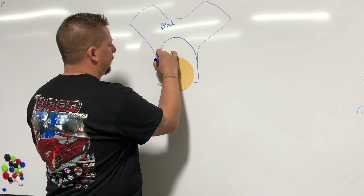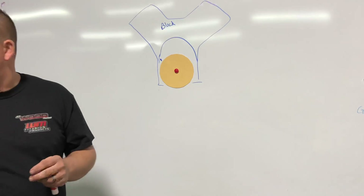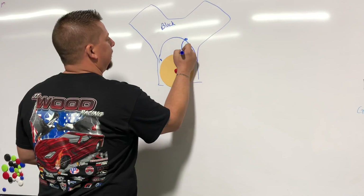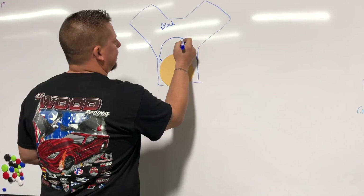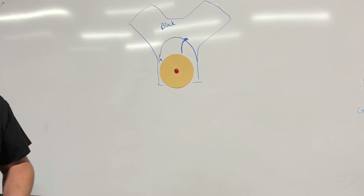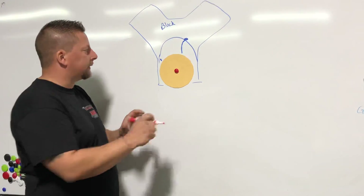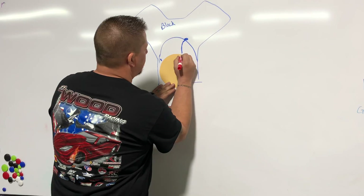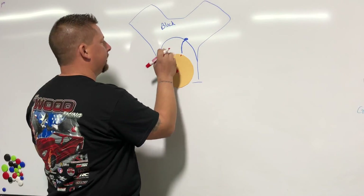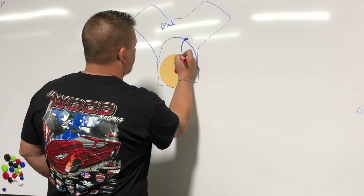To mount your reference point: if you have a timing pointer, great. If not, take a piece of mechanics wire or coat hanger, remove one of the timing cover bolts, bend it to give you a point of reference, bolt it back in, and now you have a stationary reference point on the engine. Put the piston stop in, roll the engine over until it stops, and mark your harmonic balancer or crank pulley exactly where your timing pointer or apparatus lines up.